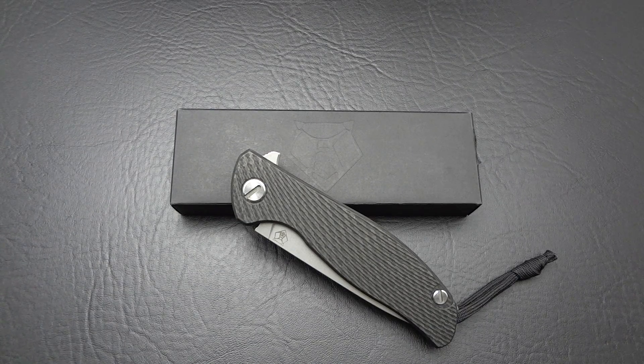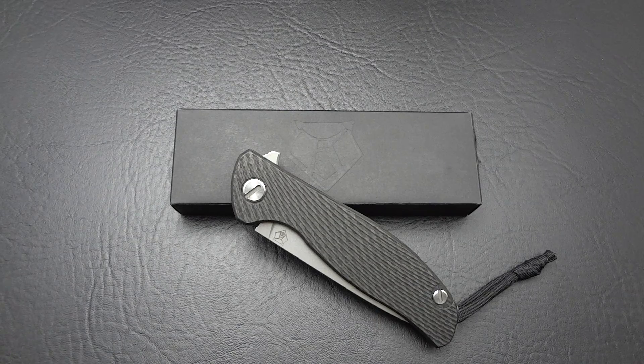Hey guys, Jim here. I wanted to share with you another new acquisition, something that just arrived to me today. Something from a brand that I've been curious about for a while and just have never been able to get my hands on, because the only US-based distributorship they have is True North Knives and Neal is always, always, always sold out of these things. And that is, of course, Shirogorov.